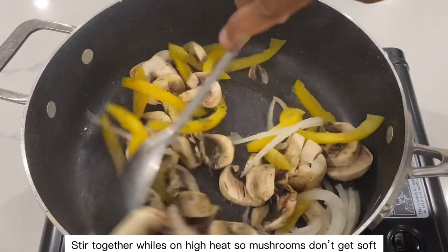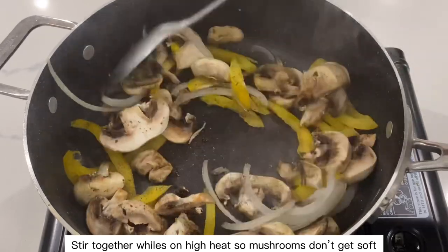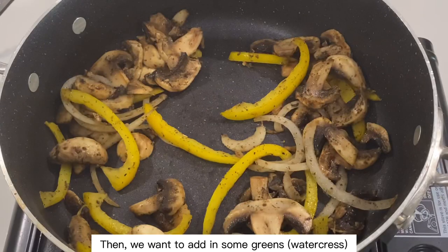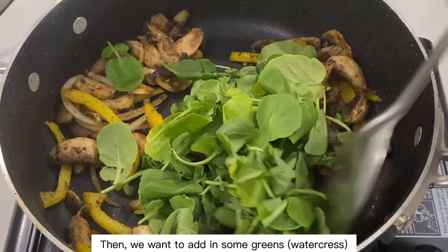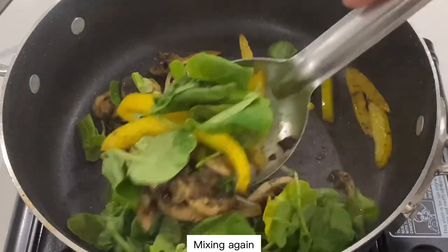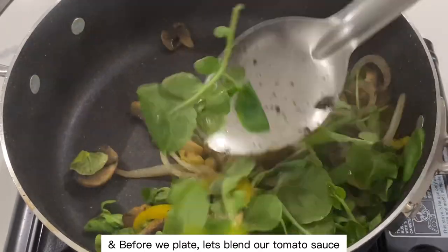Stir together while on high heat so the mushrooms don't get soft. Then we want to add in some greens, mixing again. And before we plate, let's blend our tomato sauce.